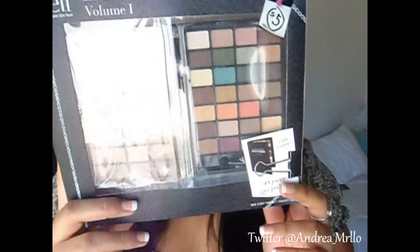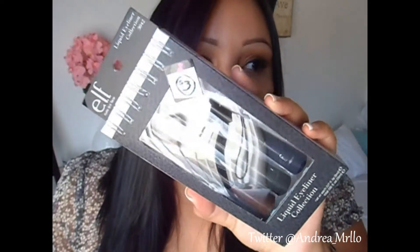I got the ELF Little Black Book Volume One which I absolutely love, and I got a set of the ELF liquid eyeliner collection which comes with a brown, a black, and a blue eyeliner. I've never tried the blue one but I'm so excited because I love the brown and black — I think they work really well — and the blue one just sounds like so much fun.